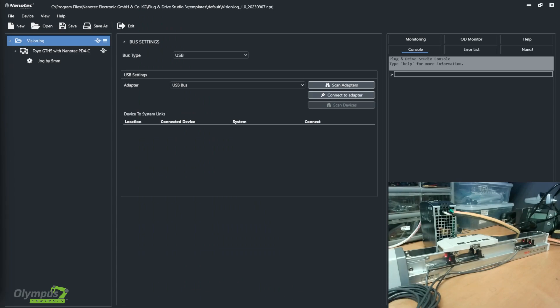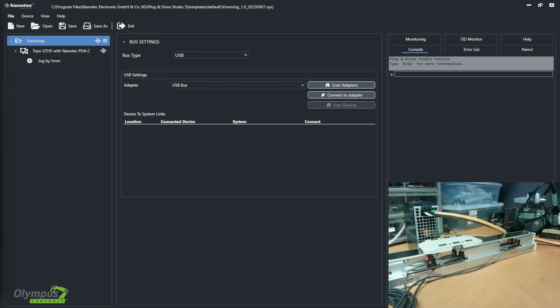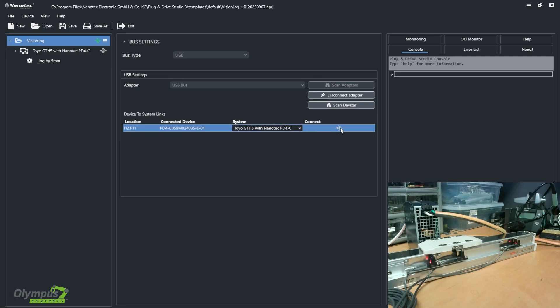Once your motor and drive have power, you're going to need a micro USB cable to plug into your computer to start programming. In Plug-n-Drive Studio 3, you're going to have this menu showing that you're connected to USB, and you're going to connect to that adapter. Now that you're connected, you're going to want to scan devices and your motor drive should show up. These icons on the left side will turn green with a check mark to show that you are connected. I'm going to connect to the system I made earlier and hit this connect button on the right, and it will turn green as well.